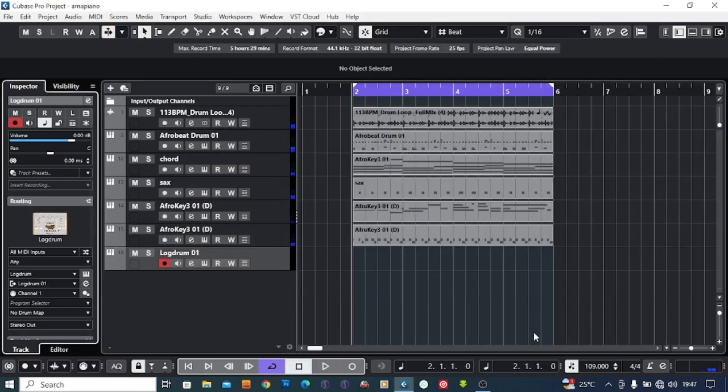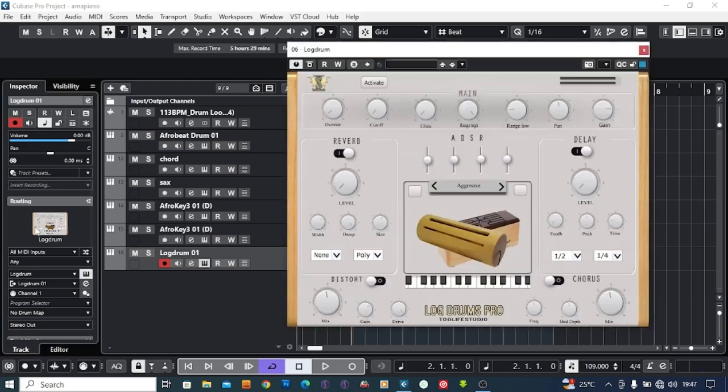Now that I am done with the basic instrument, let's add the kick drum very quickly. Remember, I'm using this kick drum pro by Jolive Studio, so let's dive into it.